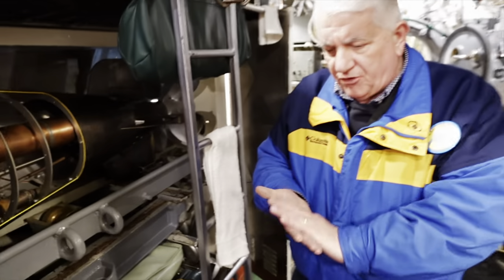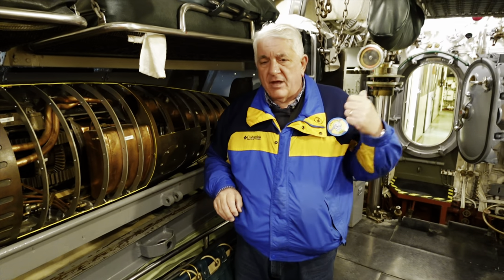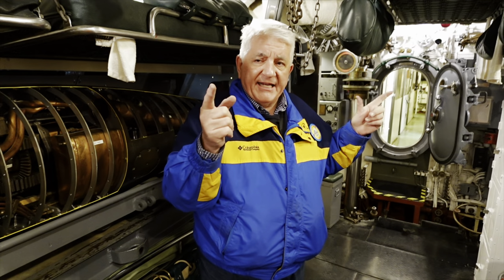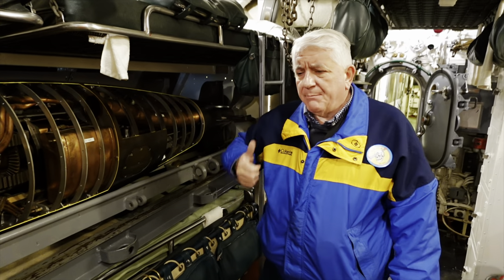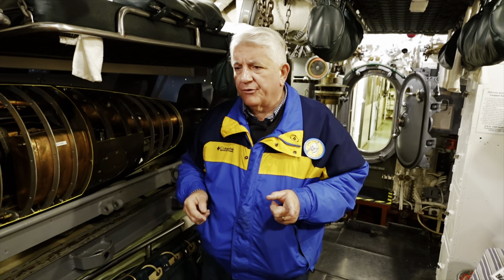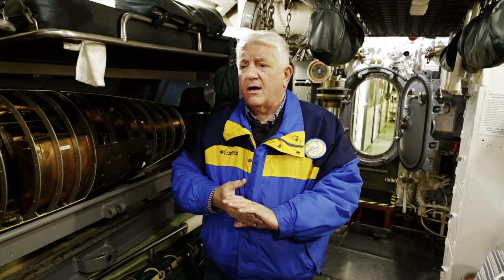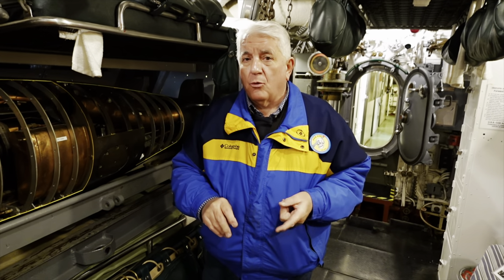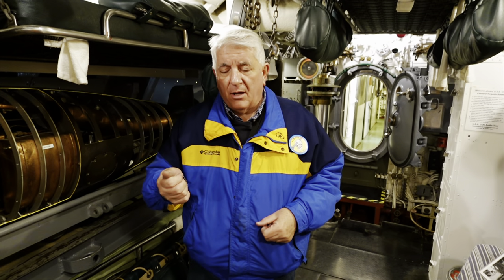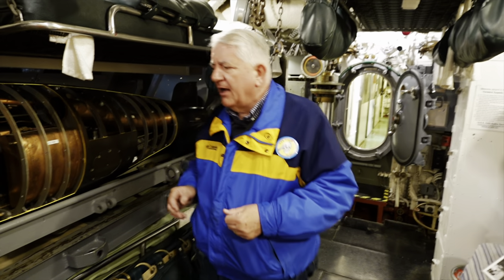COD's inventory of torpedoes consists of three Mark 14s, all exercise heads, here in the forward room. We have a Mark 14 Mod 5 exercise head mounted outside on Big Henry. We have one Mark 18 electric fish with a warhead — thank God. And back aft we have a Mark 27 Mod 4 homing torpedo. It's not the Cutie of World War II — that's a subject for an upcoming program about how most of our sister museums are missing the mark describing their Mark 27 Mod 4s. The actual WWII Cutie was a Mark 27 Mod 0 — half the length — fired by Torsk, which sank the last ship of the war.